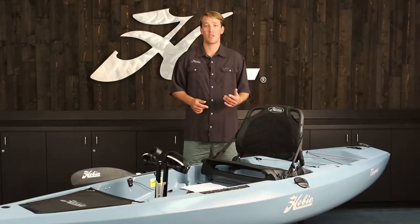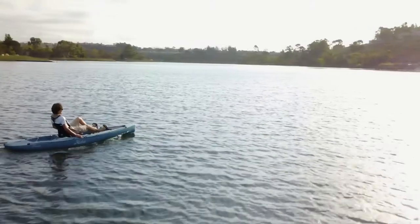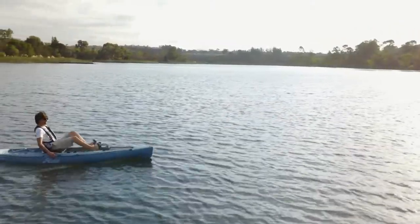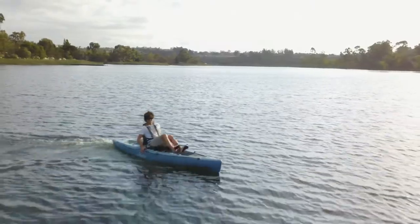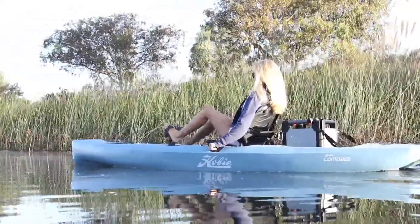A spring-loaded rudder is nested underneath this uniquely designed stern. At 12 feet long, the Compass lands on a sweet spot for most users — it's long enough to go fast but short enough to still be very nimble. At 34 inches wide you get a stable platform that both pedals and paddles very well.